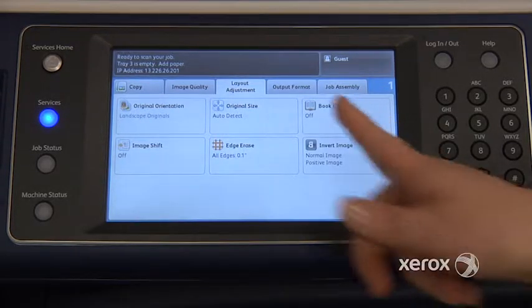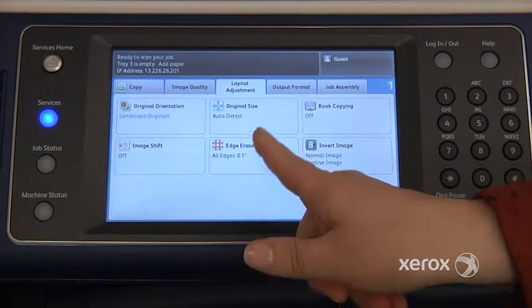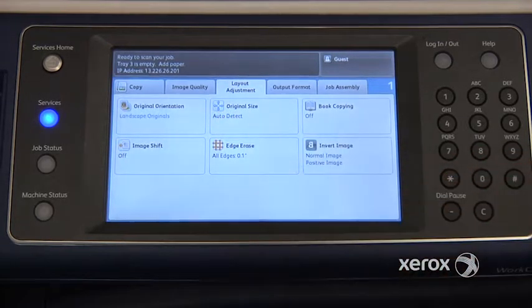In layout adjustment, you'll find several features including original size. You'll notice that it is at auto detect. If you have mixed size originals — in other words, some 8.5x14s mixed with 8.5x11s, or perhaps 11x17s mixed with 8.5x11s — you do have to tell the machine that you've got some mixed size originals.